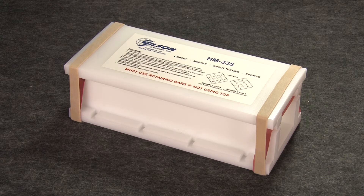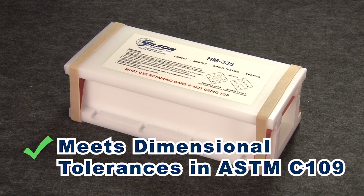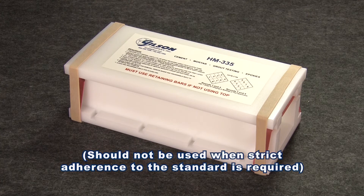The HDP Plastic Cube Mold meets the dimensional tolerances described in ASTM C109, but should not be used when strict adherence to the standard is required.